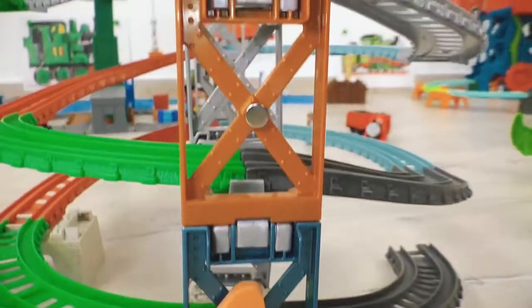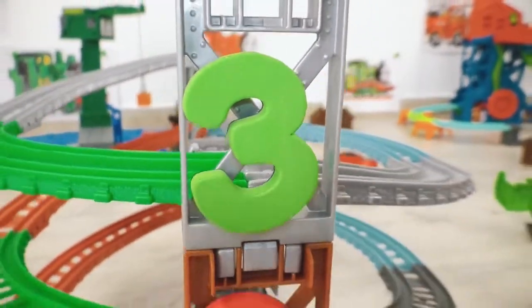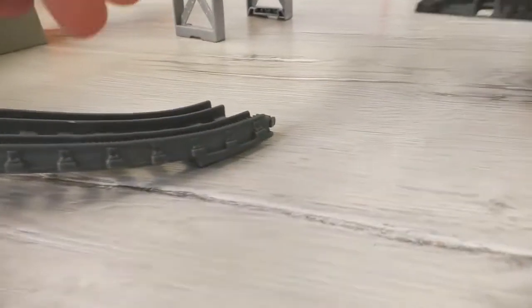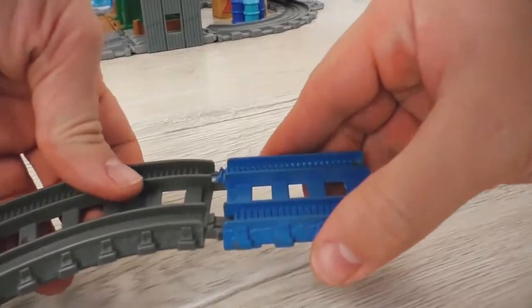Okay, let's find out how tall this spiral is - as many as three levels! Nice! And of course, the engines need to somehow get on the spiral.